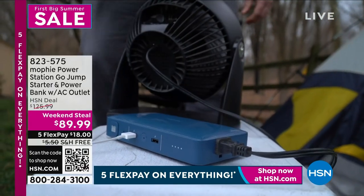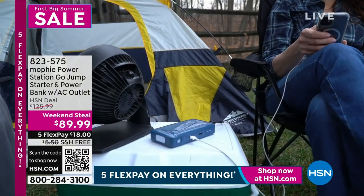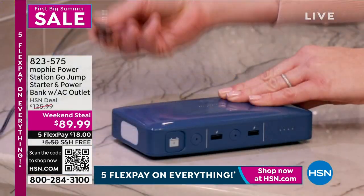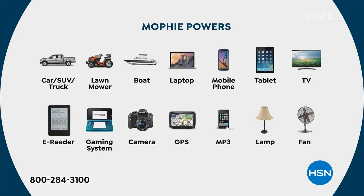But on top of that, this has the AC outlet. So now I can plug in a fan, I can plug in a light if the power goes out, I can plug in a TV if I want to go outside and watch TV on my patio, or if you want to tailgate or anything. This is what Mophie powers — it is basically a battery for your battery. But most batteries do not power cars, boats, TVs, and lamps, but this one does.